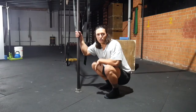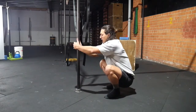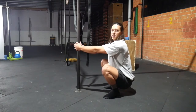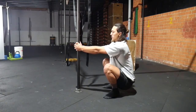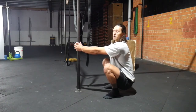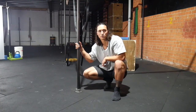The last variation is simply to grab onto something — whether it's a post, goal post, table leg, whatever it is — grip at about shoulder height, and that will allow you to sit a bit more comfortably into the squat. You can also get your chest up higher here as well. So those are the options for the static resting squat.